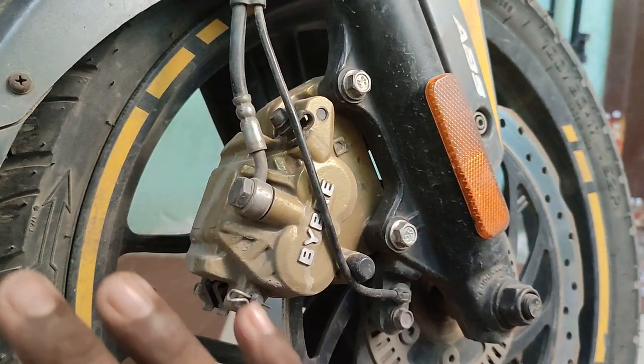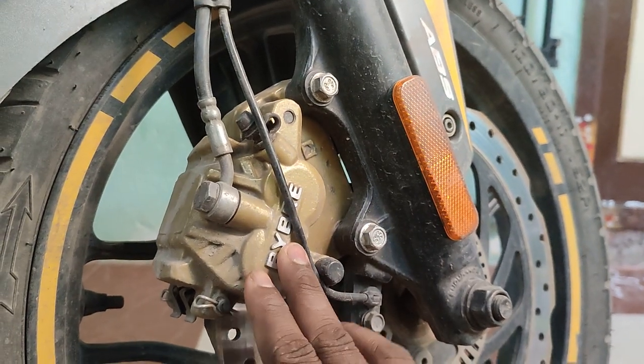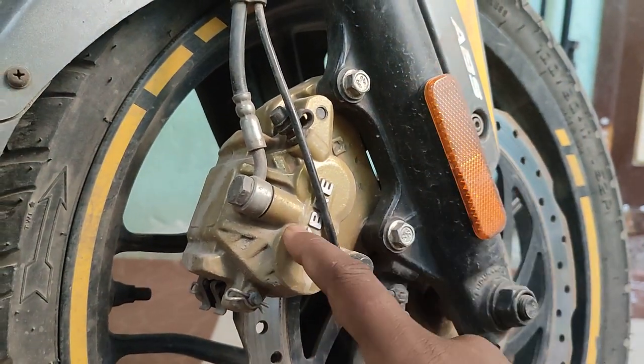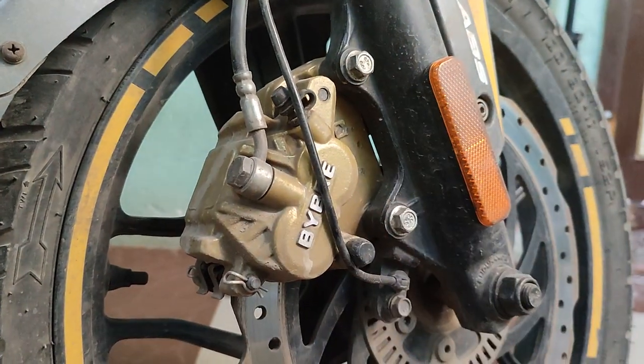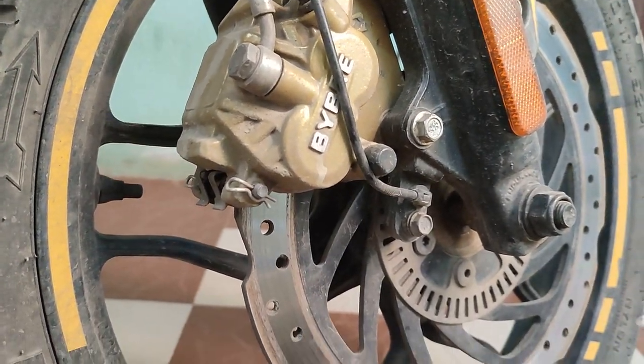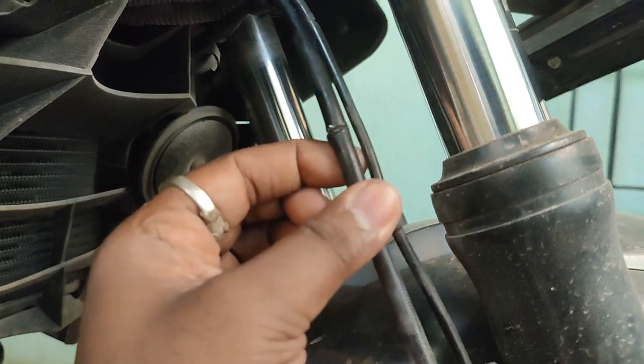We have the disc pad and brake pads in the video. We have to check the disc pad — the back is the ball, so we can check the disc pad. I already know this is the light and bend.